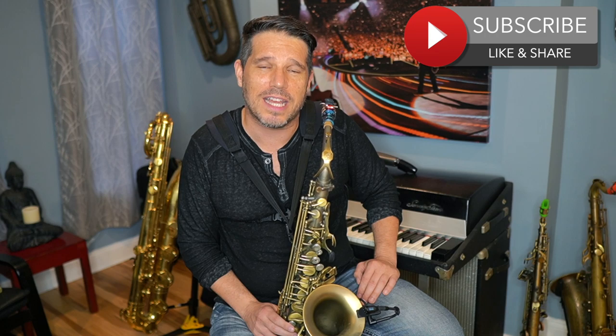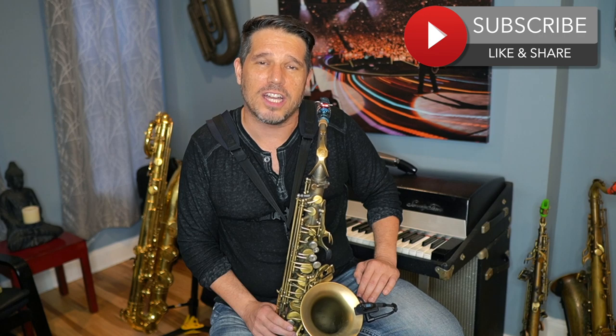Today we are going to dive deep into modal improvisation and talk about a few strategies to make it sound way more interesting. If you are enjoying my content, I'd really appreciate it if you give me a thumbs up, subscribe to my channel, share it with your friends, and feel free to leave me a comment below.